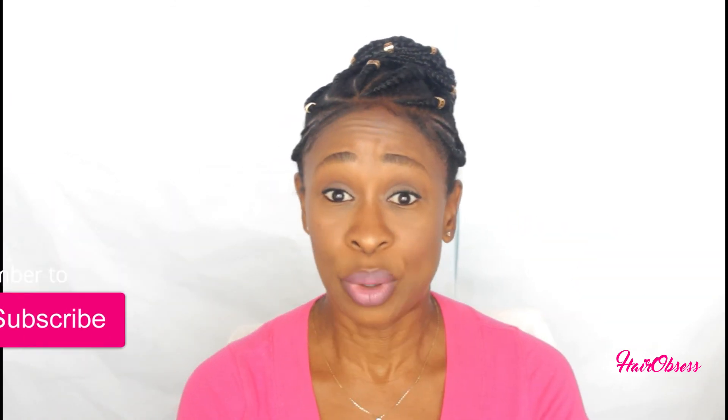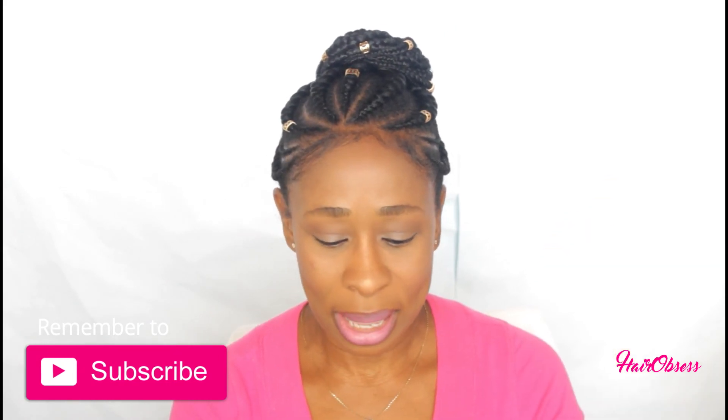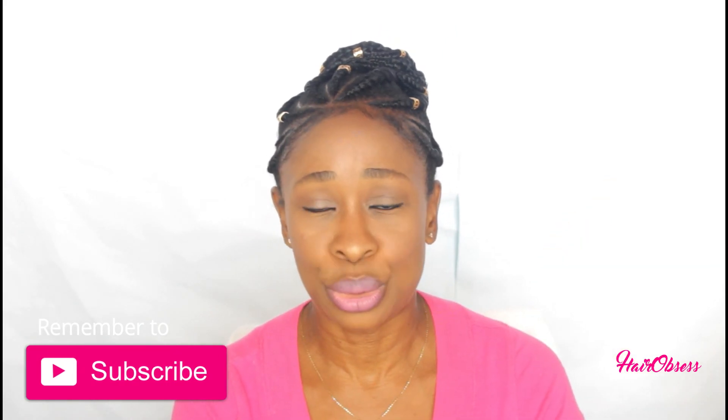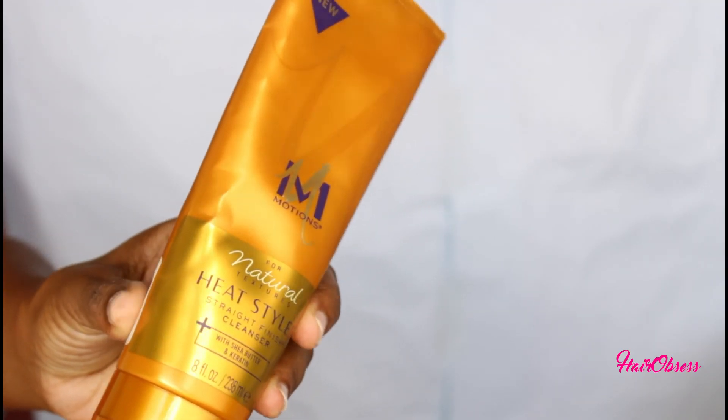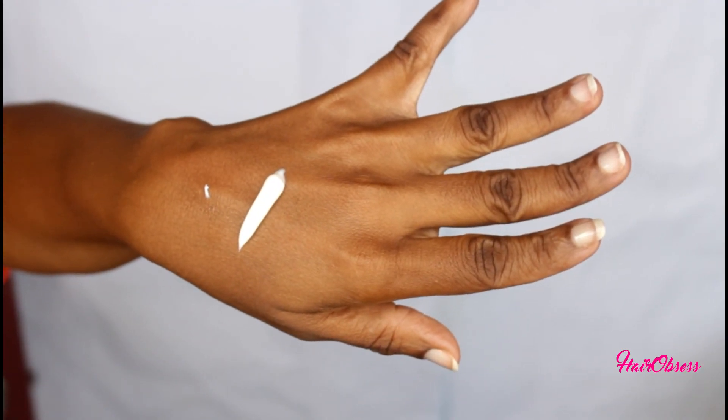I really wanted to show you guys how these products worked out for me. I spoke to you guys about these products in my mini haul — I'm gonna leave that up in the cards for you guys to check out. As I said in that video, this shampoo is for naturals. It has a very thick consistency and you don't need a lot.